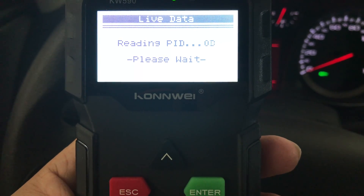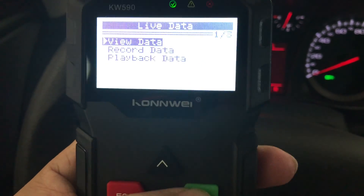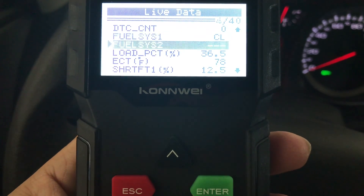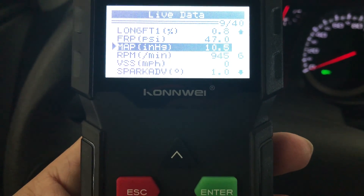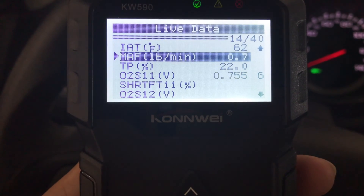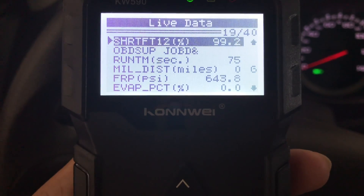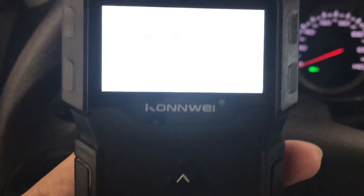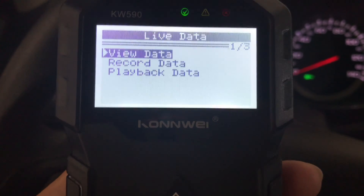Let's look at live data — view data, let's look at the complete data set. Oh, look at all this stuff! Pretty cool. With the MAP, RPM — it's all legit. Spark advance, throttle position. Pretty sweet, actually. I feel like we have a little mission control center. This is probably far more advanced than anything that was used on the Apollo missions back in the day.